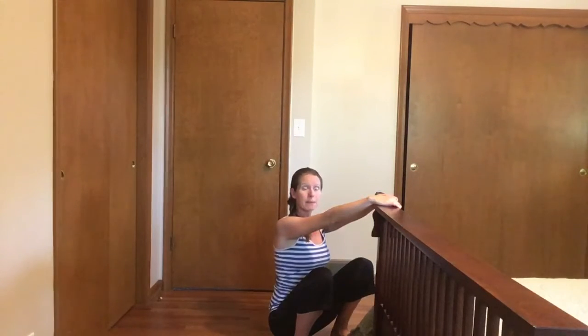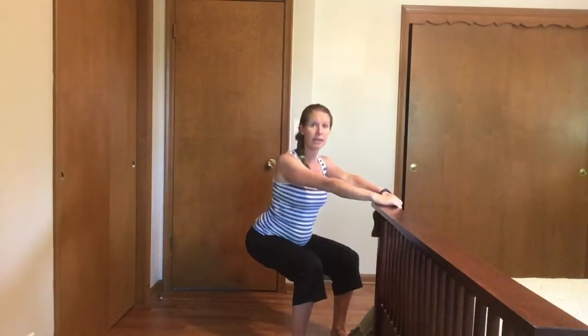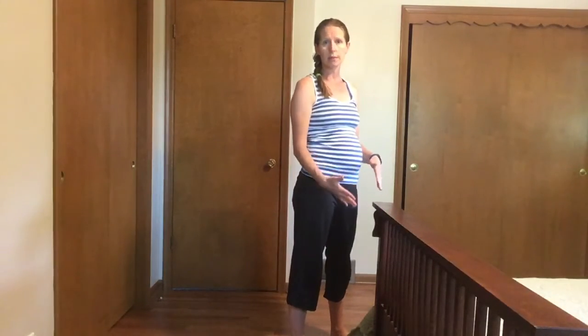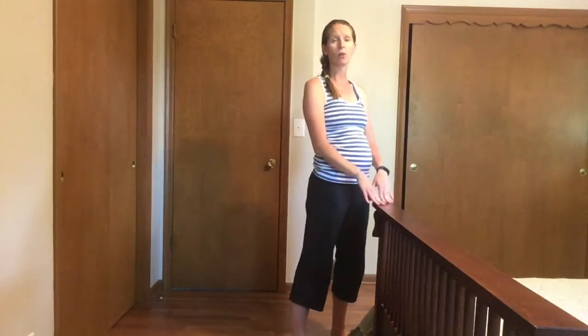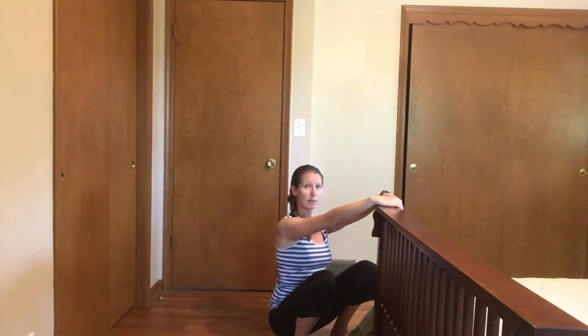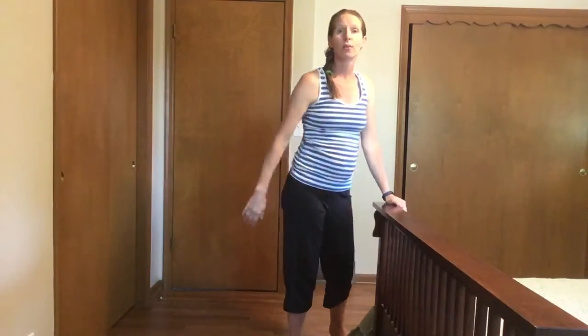It stretches the hips, knees, and ankles — all of it. If it's too much for your knees, just go back as far as you can at any point in time. You can stop and hold it for a little bit there. Remember to breathe as you're going down, hold it, take a few deep breaths, and you can do it three to five times to get a nice stretch through that lower body.